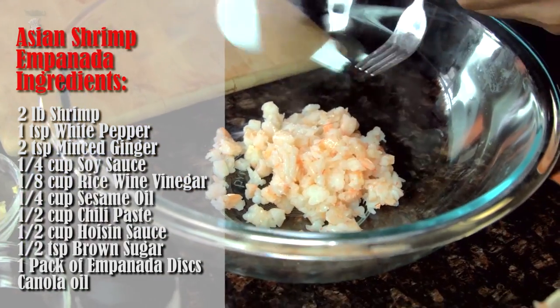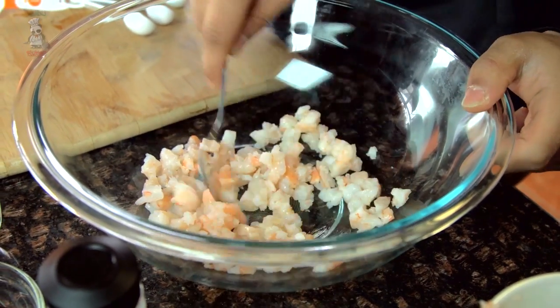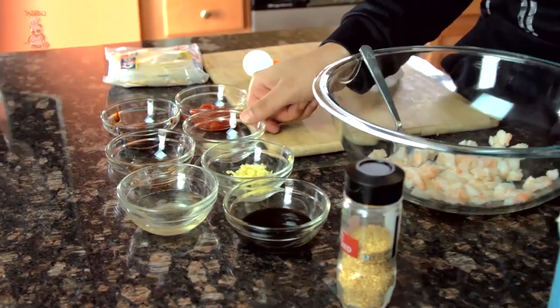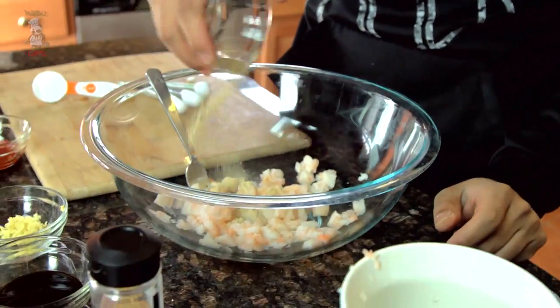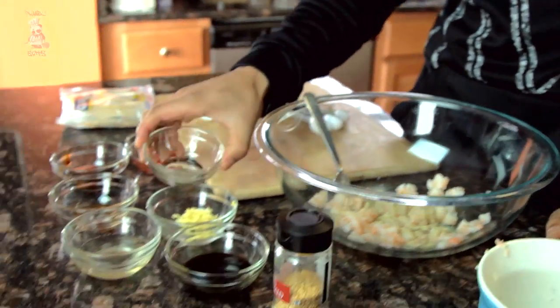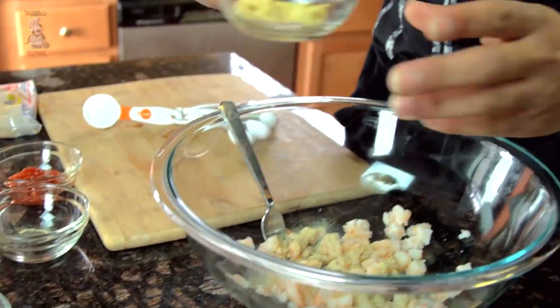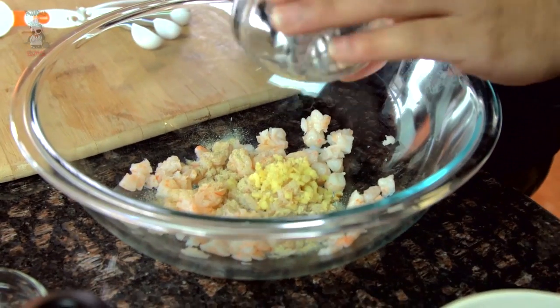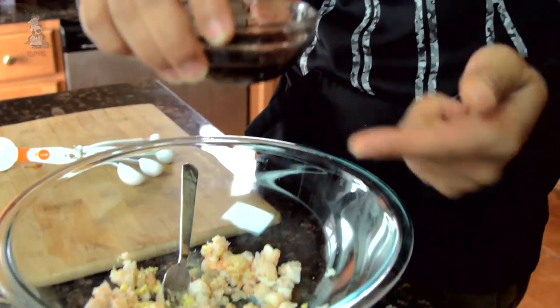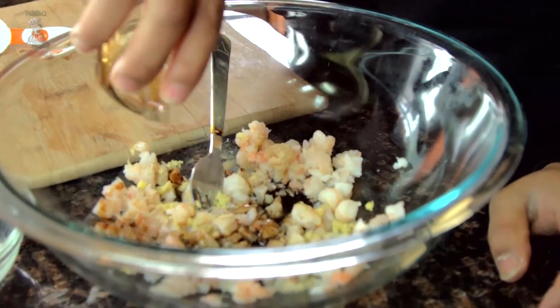It's not a lot of shrimp — we're not making a ton today and you don't need much per disc. Let's start with the sauces. I'm gonna season with a little bit of white pepper. I took some ginger and just diced it up — they don't have to be too fine. Ginger is great, it gives you that nice little sweetness.